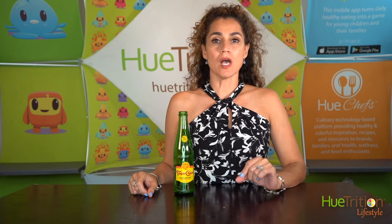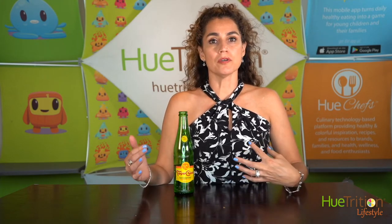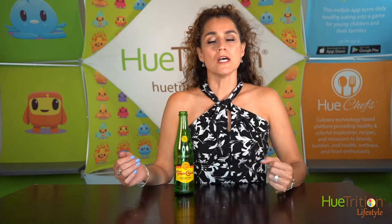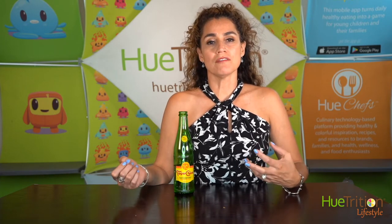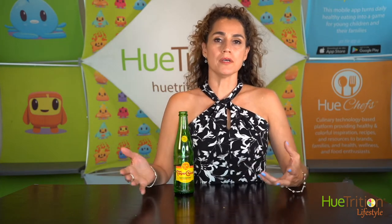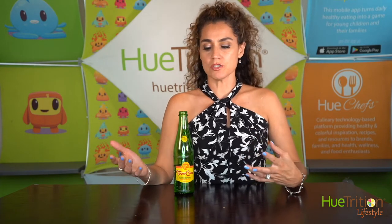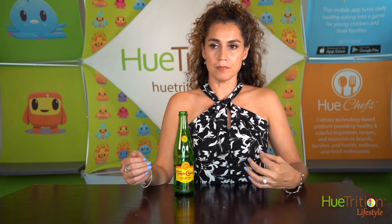I've been getting some comments and questions around options for hydration. We've done some other product recommendations like True Nopal, which is one of my favorite products — it's really cacti water, low calorie, and a great alternative to other things. But we get comments like, what is your favorite hydration option? Obviously water is the best, but if sometimes you want to mix it up, I wanted to share one of my favorite products.